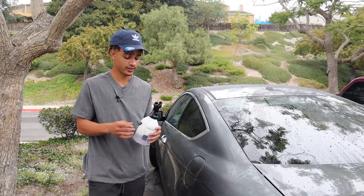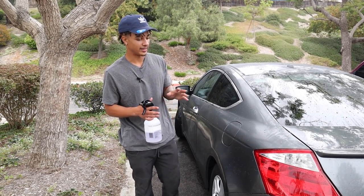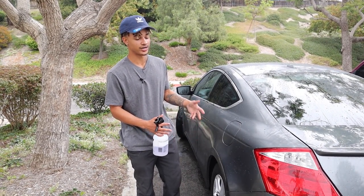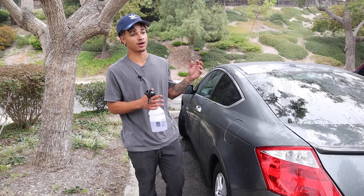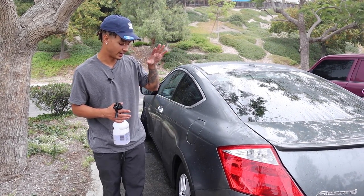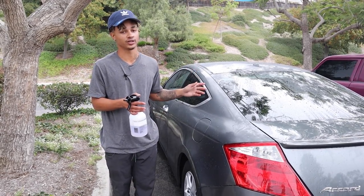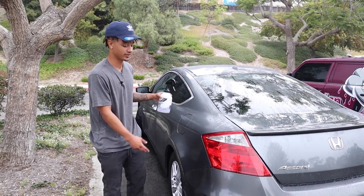What are you putting on right there? It's just an all-purpose cleaner. Some people use acidic cleaners to clean wheels and tires. Because I'm kind of leaving it to drench for a few minutes, I like to put it on beforehand before I put my foam on. That way it can take down the dirt and stuff while I'm working on washing the car, and it's safe on the wheels.